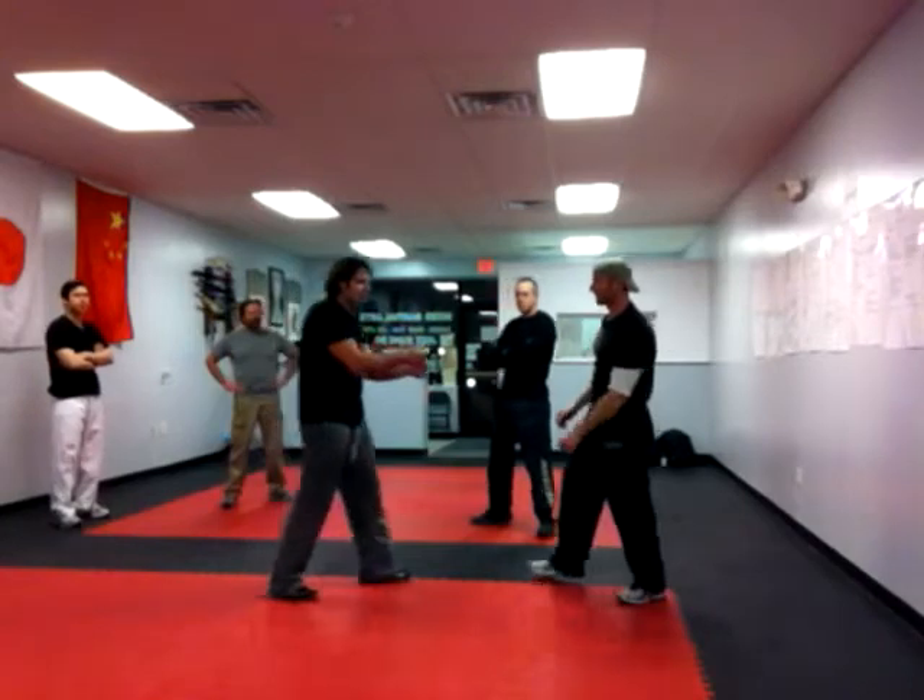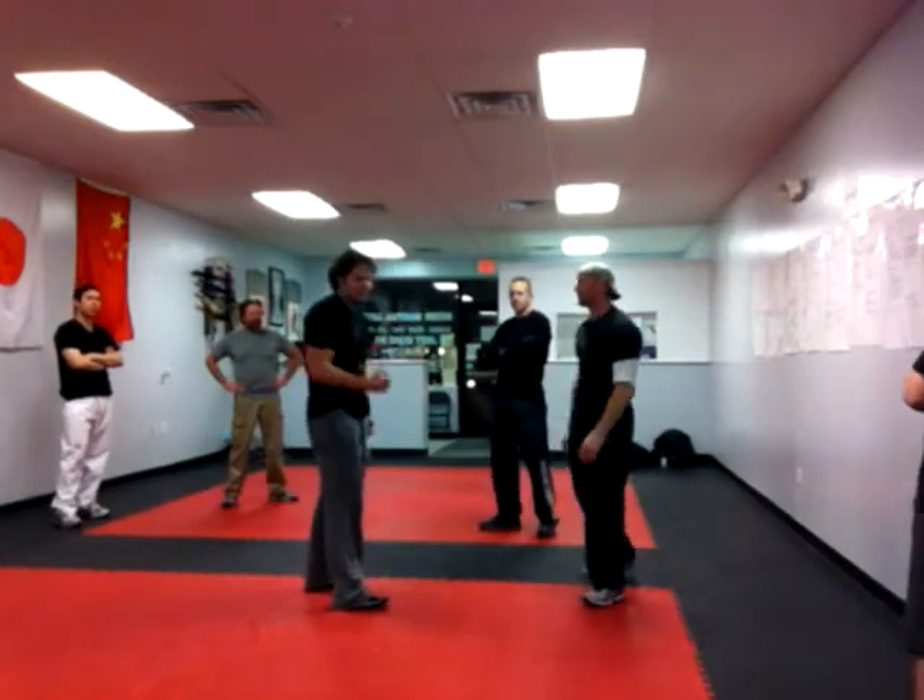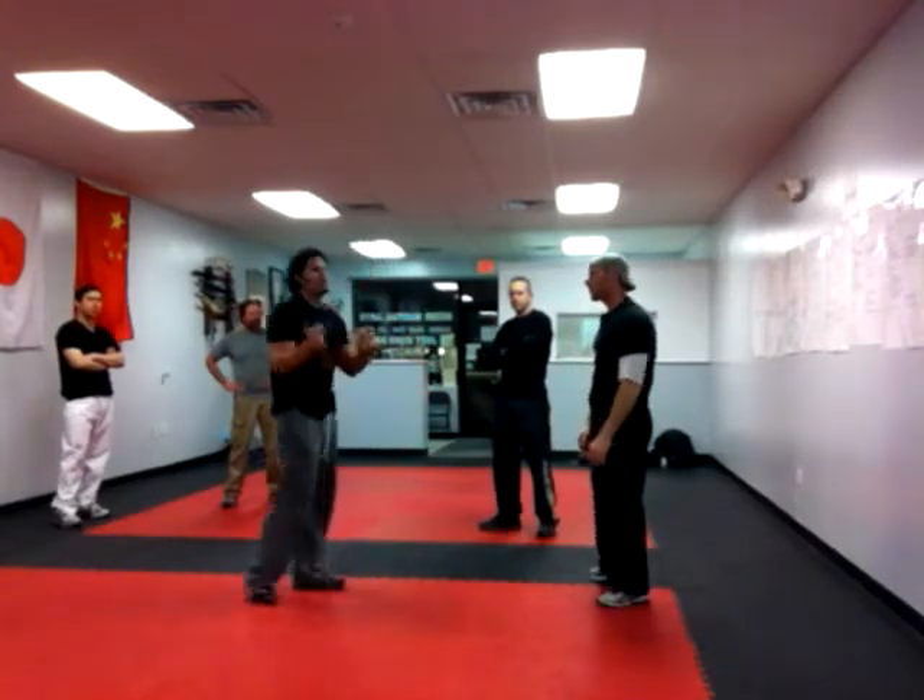So any time somebody comes up and grabs you, I'm just going to start popping them in the face. Go back and forth.